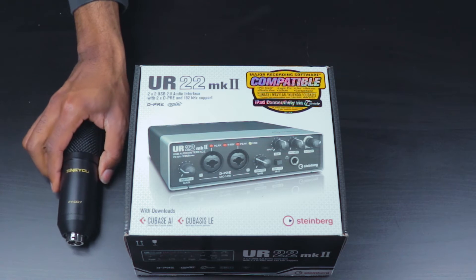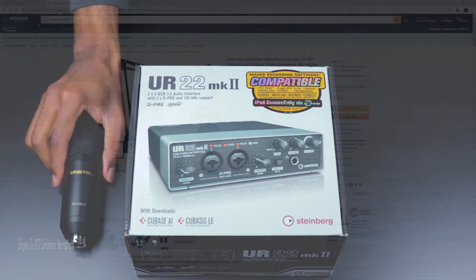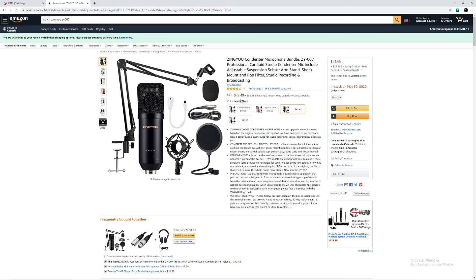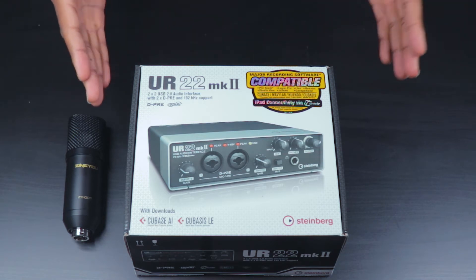Hello everyone. In this video we are going to be doing another review of the Zinyu ZY007 microphone. The reason I'm saying 'another review' is because in the previous video, we did not cover how this microphone sounds using an audio interface.